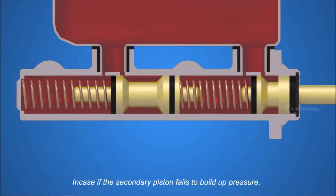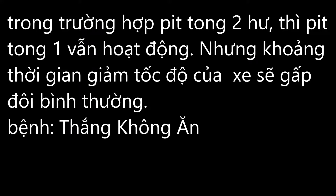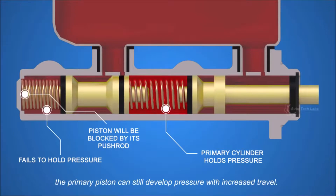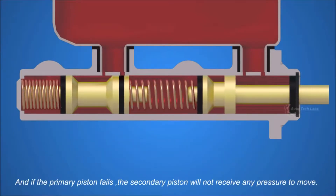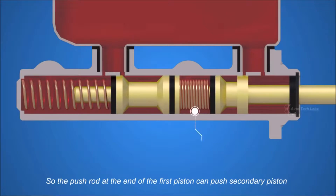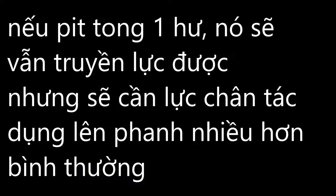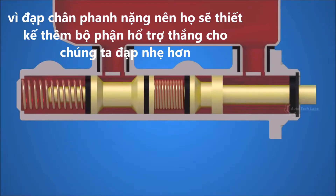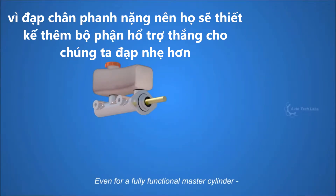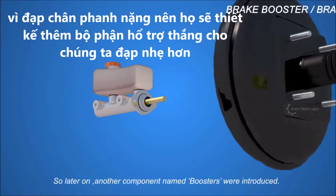In case the secondary piston fails to build up pressure, the primary piston can still develop pressure with increased travel. And if the primary piston fails, the pushrod at the end of the first piston can push the secondary piston, which requires much more force on the brake pedal. Even for a fully functional master cylinder, pushing the pistons requires significant force, so a component called a brake booster was introduced.